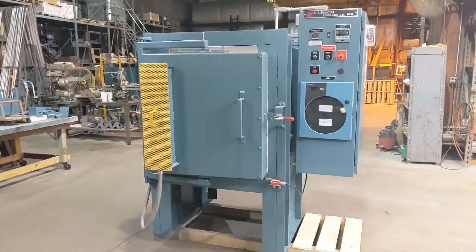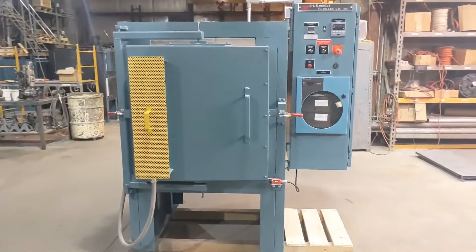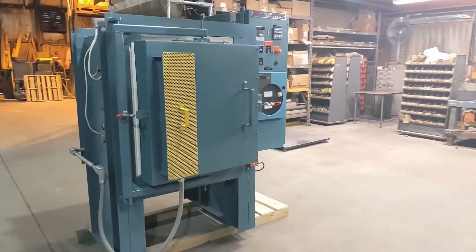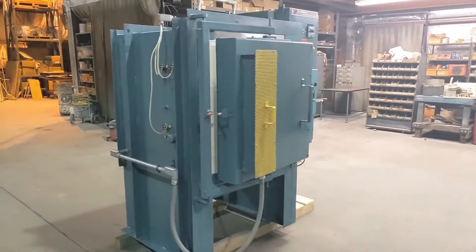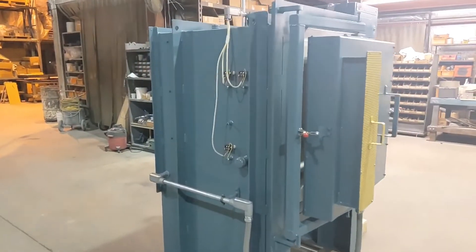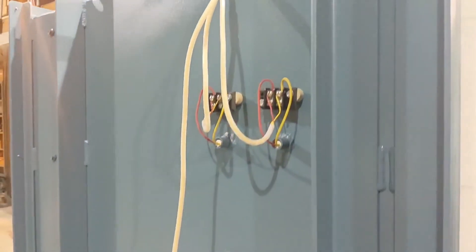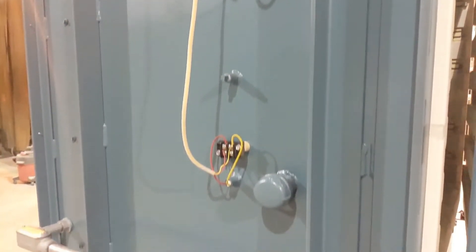This is a walk around of the L&L Special Furnace Model XLE-244 Industrial Box Furnace. Looking at the left side of the furnace, we have terminations for the over-temperature and top and bottom zone control thermocouples, as well as a survey port to allow for additional sensors to be placed inside the heating chamber.